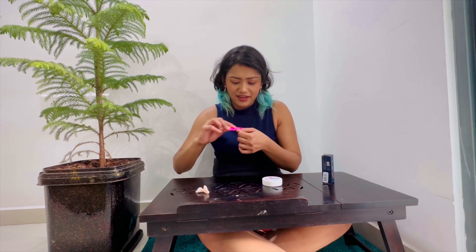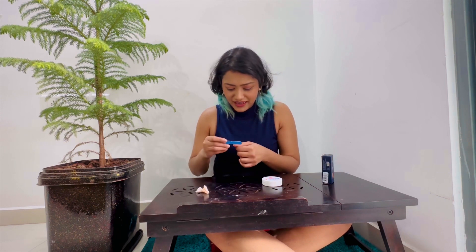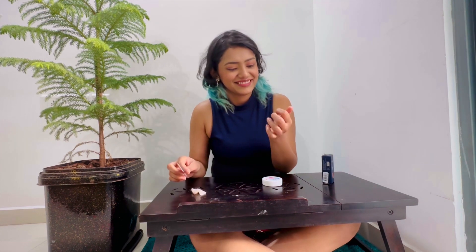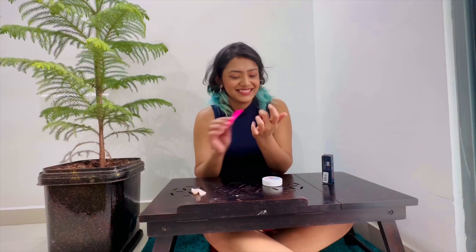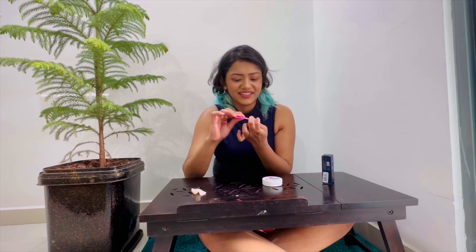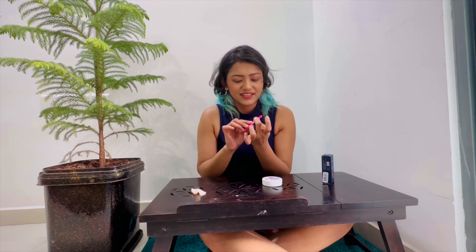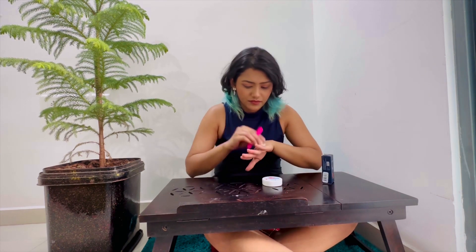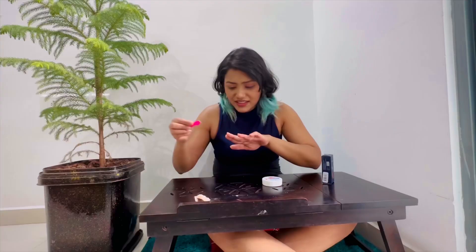I'm shaping my nails — I like them a bit rounded so I'll give them a rounded shape. I keep filing every three to four days because they start losing shape. It's been about three months since I've had really good nails and I want to maintain them. I used to bite them always since I was a kid, and obviously they never grew. They're nicely curved now — pretty good for starters.